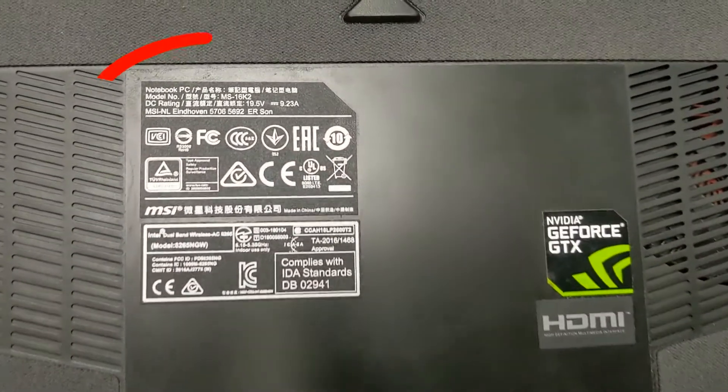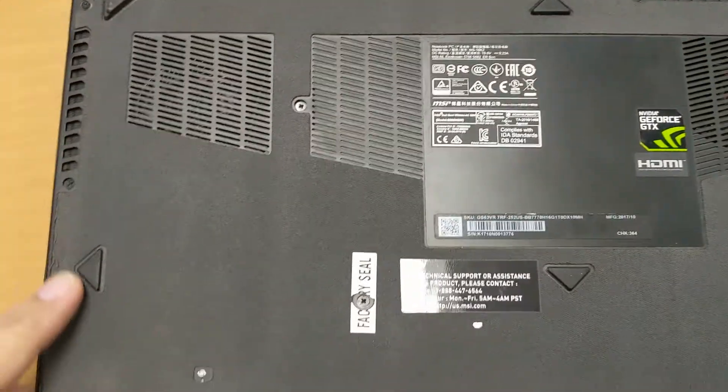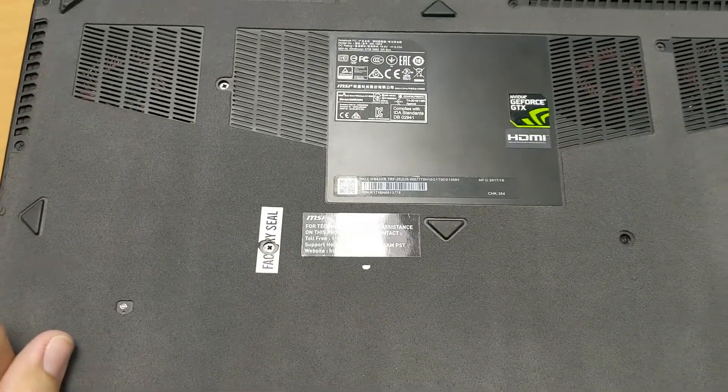Here's the exact model number of this MSI notebook. We're going to go ahead and take out all the screws, which you'll find all around the corners and a couple in the middle. You're also going to have to break the factory seal sticker to get in.